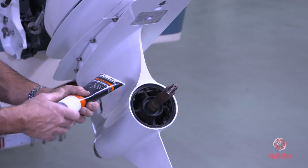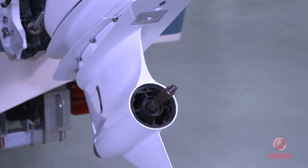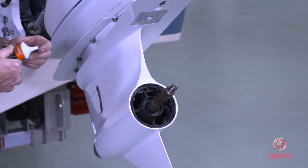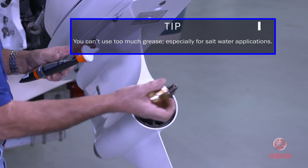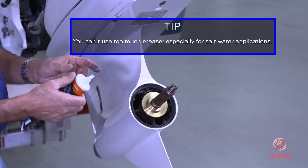Begin by using Yamaha Lube Marine Grease on the taper and installing the prop thrust washer. Then grease the splines and install the prop. Next, insert the spline washer over the prop shaft.